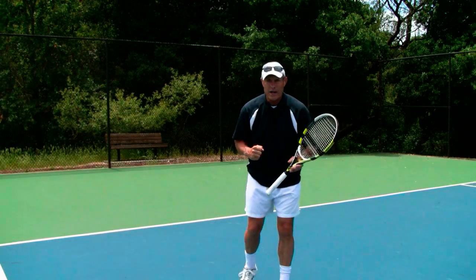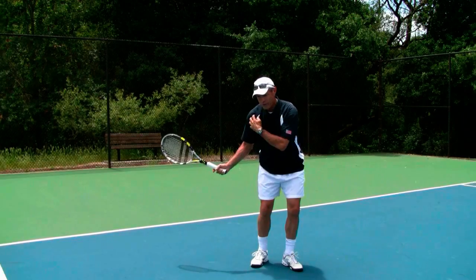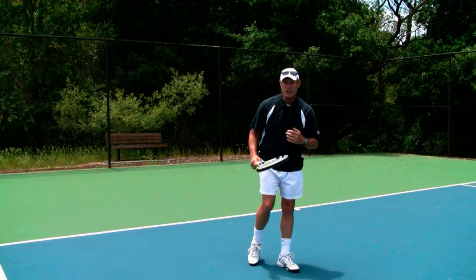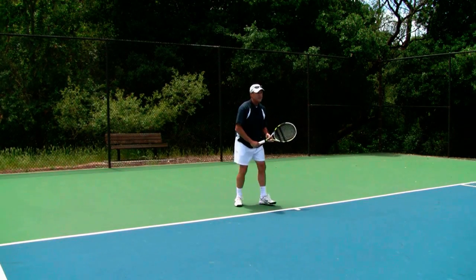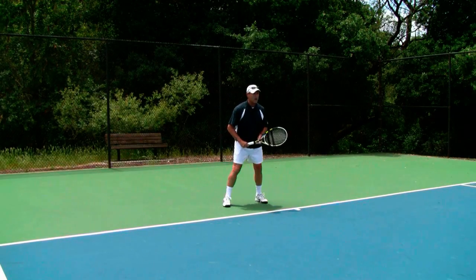For me, that's under my chin. I want to make sure that I haven't pulled off the ball, that I'm allowing the shoulder to come in, make contact, and then go all the way to where it touches under the chin. There's a lot of swing left after you make contact — just because you feel the ball doesn't mean the shot's over. There's still a lot of swing path to go through.